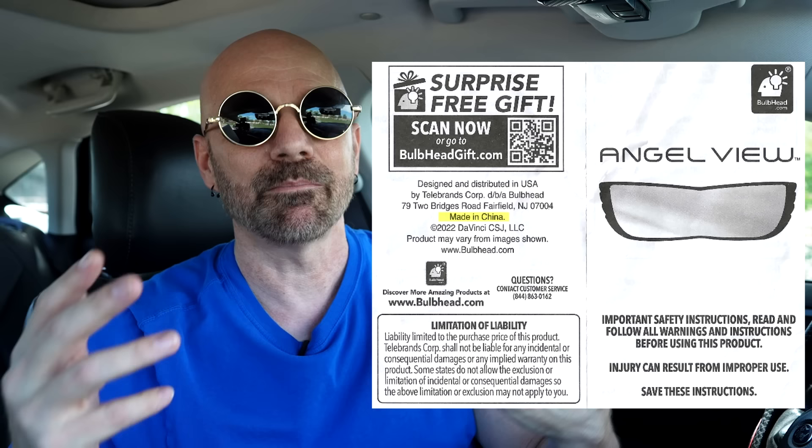A few more items to consider: if you have a sensor in your rearview mirror that dims it at night, you'll lose that function with the AngelView. If you have any buttons on the front of your rearview mirror, you'll probably lose access to those too. As for the AngelView website — it states this offer is not on Amazon, yet the product is available there. They say it's a US-based company, but the product is made in China. They also state 100 million satisfied customers, referring to Bulbhead, also known as Telebrands — 100 million people have not bought the AngelView mirror.